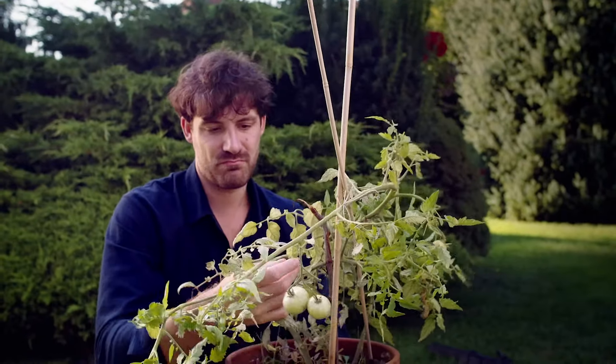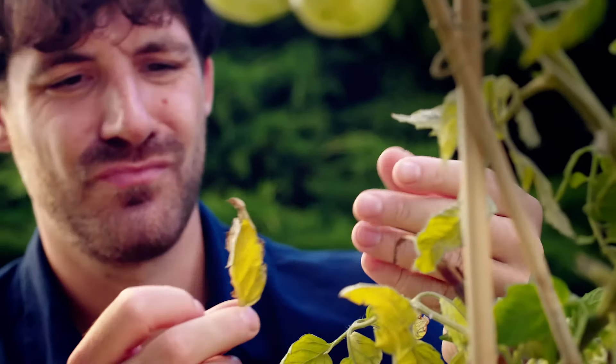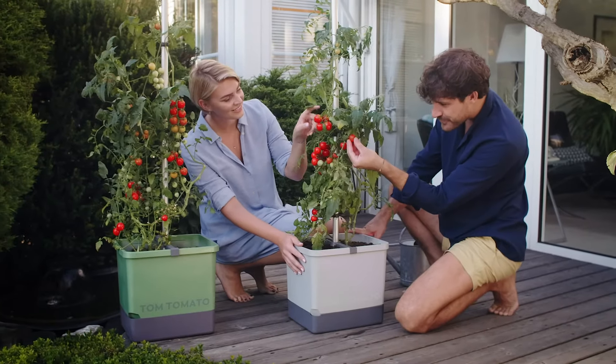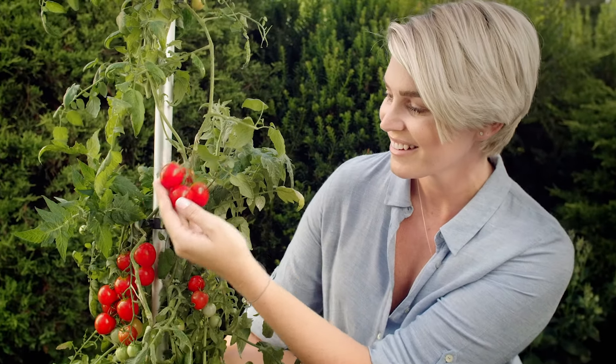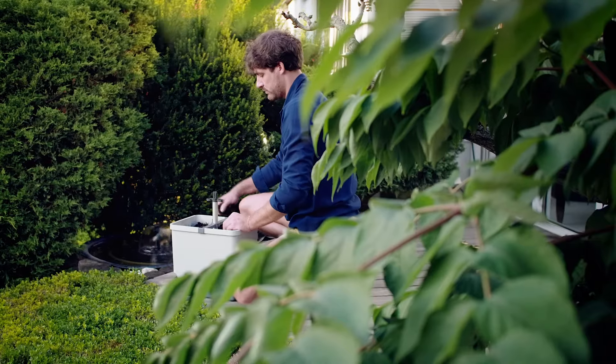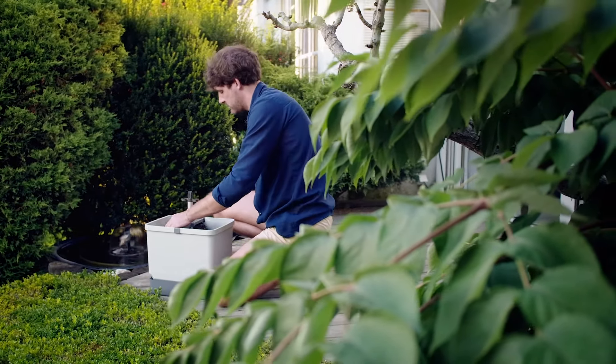Fancy your own tomatoes? Growing them yourself is often a challenge. TomTomato is an innovative and cleverly designed system which guarantees a rich harvest of tomatoes. Thanks to the ideal amount of soil, your tomato plants will be supplied with the perfect amount of nutrients.